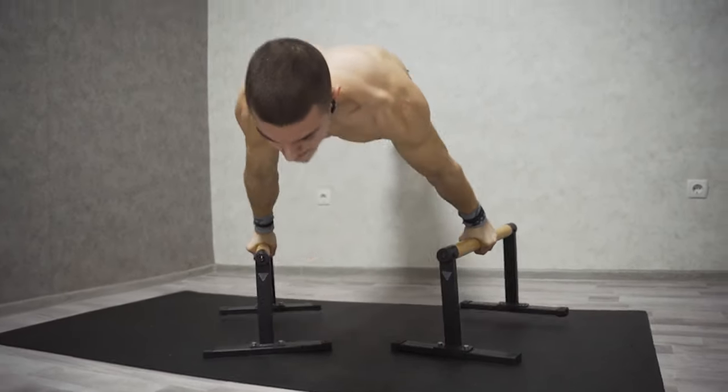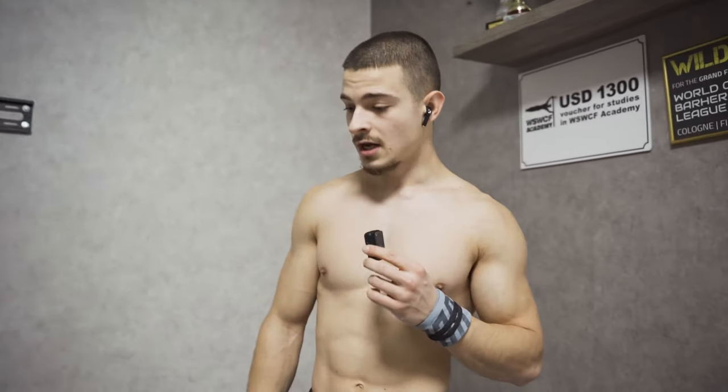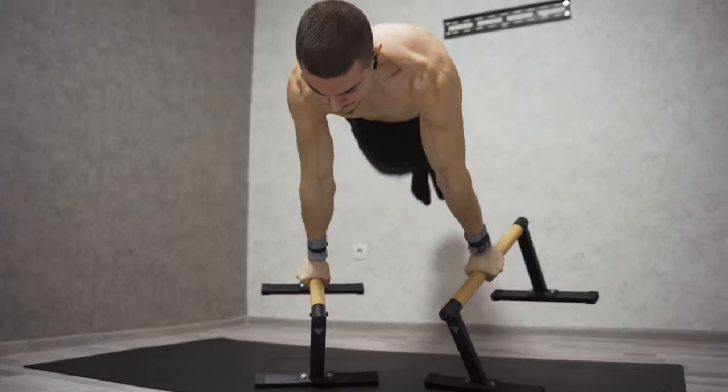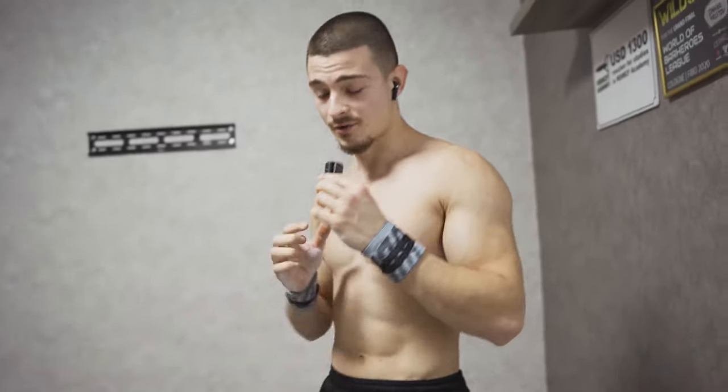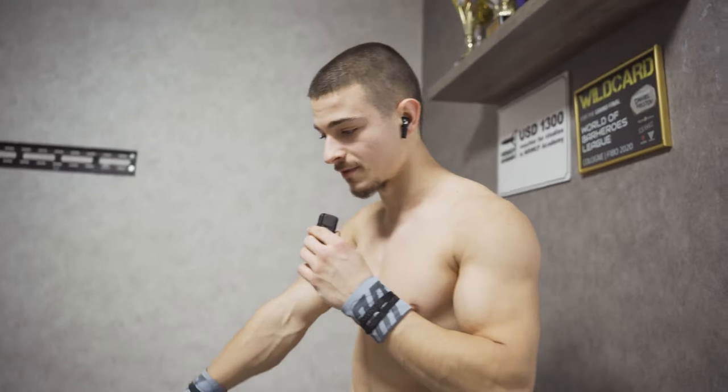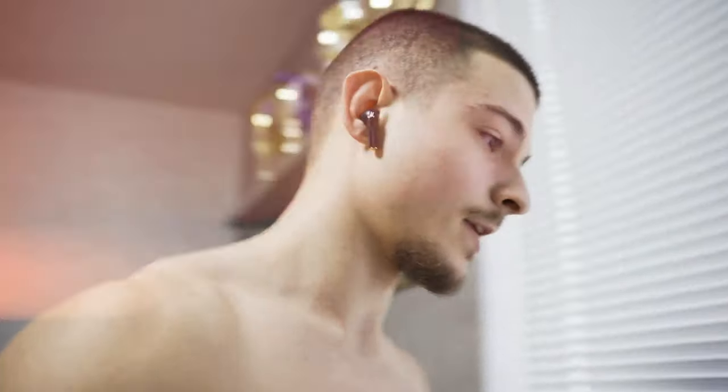Now it's time for the signature move: push-up to Dragon Planche. One year since the last try. That was pretty good — pretty close and I feel really good for this move. On the next attempt I lost my grip, my wrist was off. I need to push a little bit earlier so I can take the balance before going to the full planche — that was my mistake. Now I'll try to fix it and see what happens.